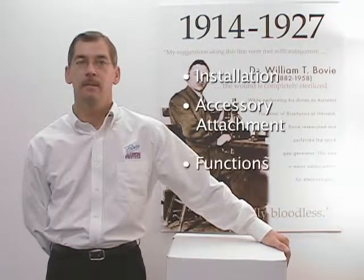Hello. Welcome to the Air 950 installation and setup video. We will be discussing the installation, accessory attachment, and functions of the Air 950.